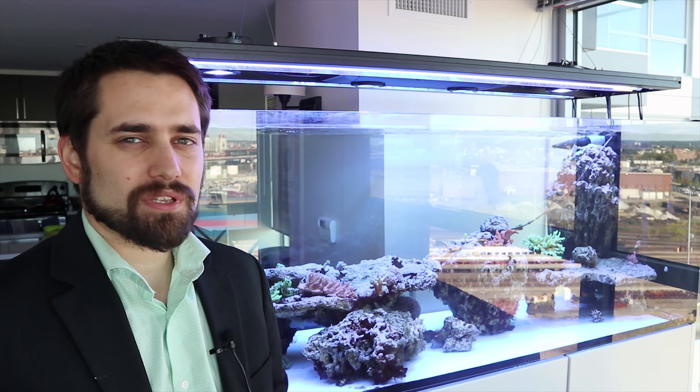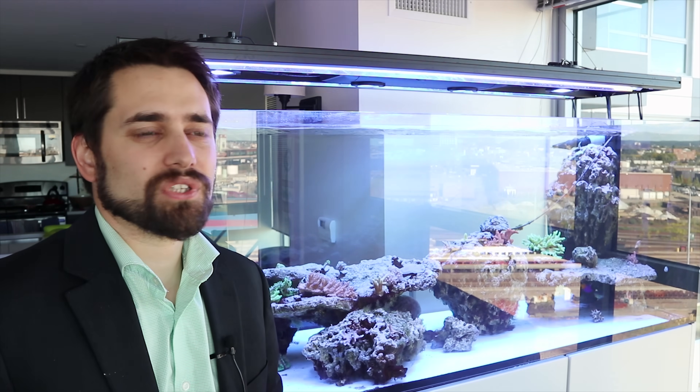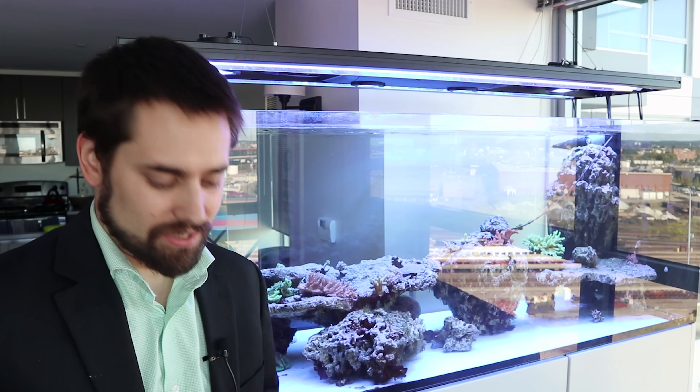But what is a problem is when the voltage is actually the type that is building up between your tank and the environment and can discharge through you. And this is what I was having in this tank.